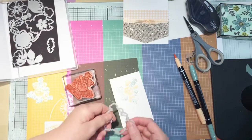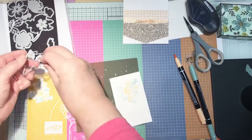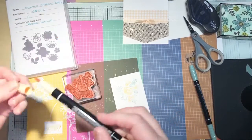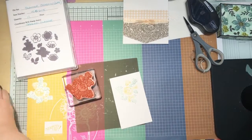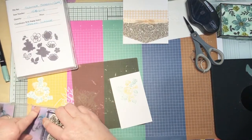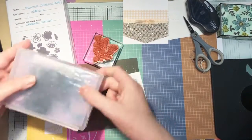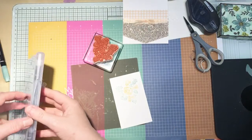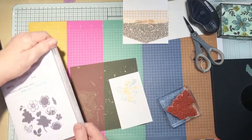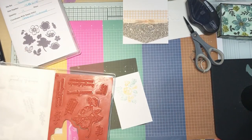I just die cut that with the Shaded Summer dies, which are available in Sale-a-bration. It was this one — you just angle it and cut it out. You could fussy cut it, but I just think free with a £45 purchase, what's not to love. I'm just going to quickly give the stamp a clean with my chamois. If I don't do it straight away I'll forget, and then go back to the stamps. It's okay with light colours, but when they're dark colours they really stain.